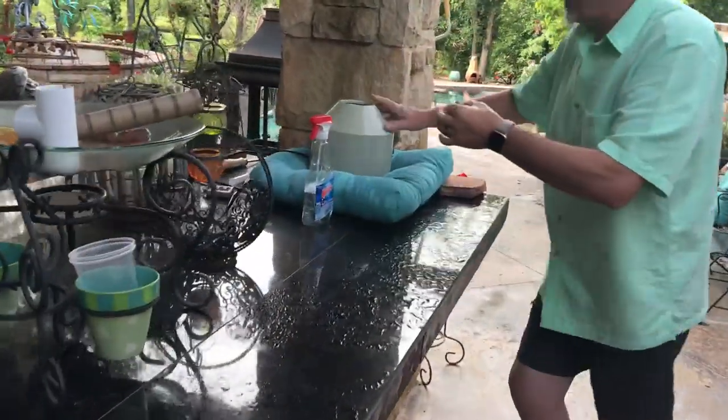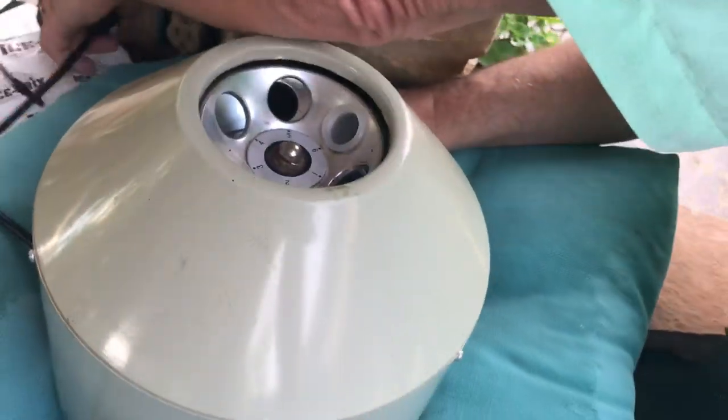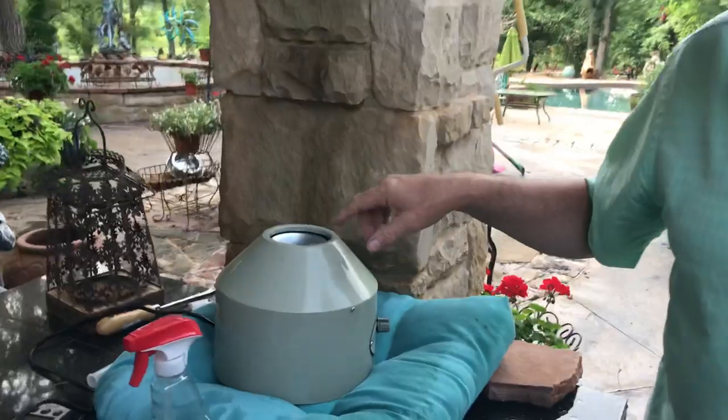So now we have a centrifuge — we sell these products on MyBreederSupply. We're going to pop this in the centrifuge, plug it in, and let that spin at high speed for about five minutes.